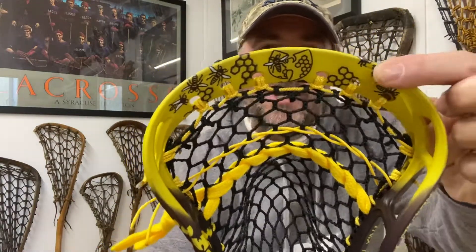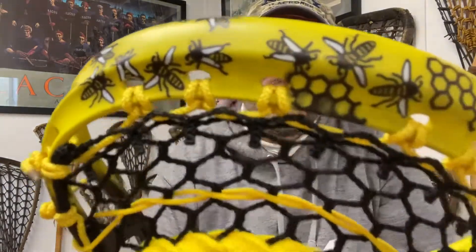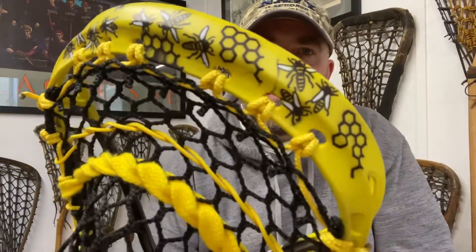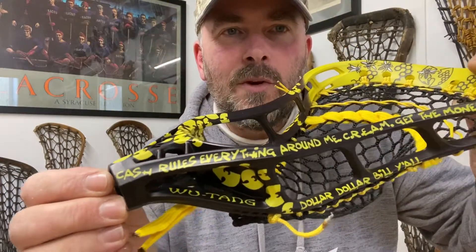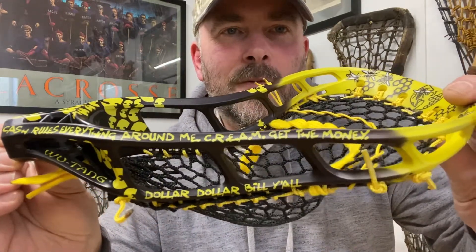A little bit of honeycomb, a little more bees on the back. Really pleased that this dye came out. And on this side here, we've got the lyrics from the song C.R.E.A.M.